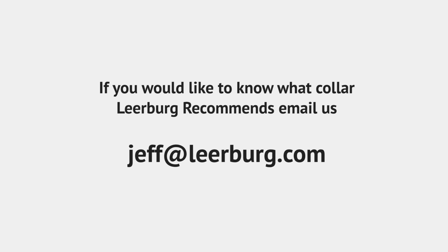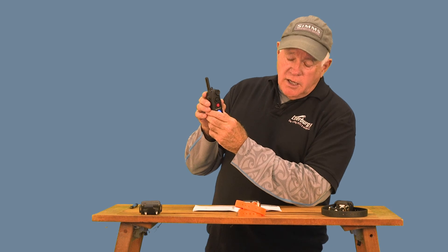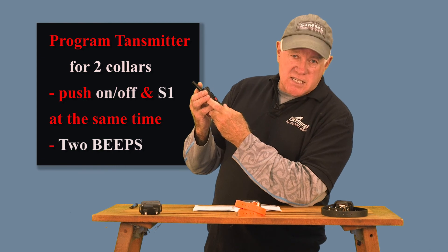Let's start talking about the two-dog collar. When this is set up for two dogs, you'll know it because you're going to have a one and a two flashing just above your stimulation level. If it's set up for three dogs, you're going to have a one, two, and three flashing right above your stimulation level. To get to that setting, you just hold down the on/off and press the on/off and the S1 button at the same time.